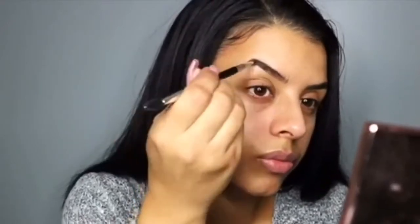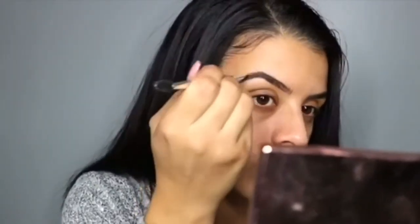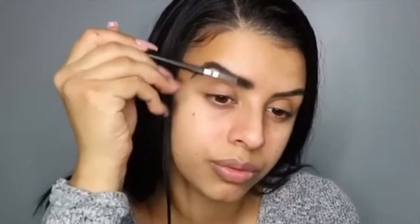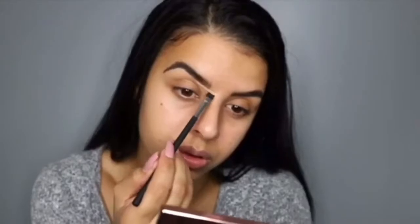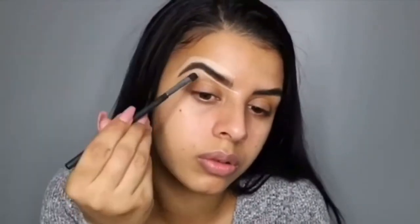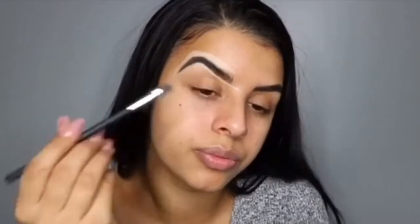Then I'm going to be using the Cab Brow in shade six by Benefit, and then I'm going to carve my brows out with my Shape Tape concealer in medium. For eyeshadow today I'm going to be using my Jacqueline Hill palette.